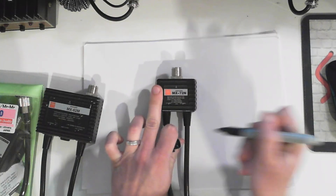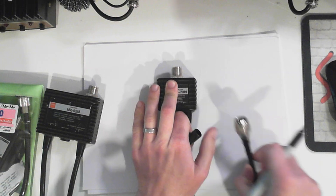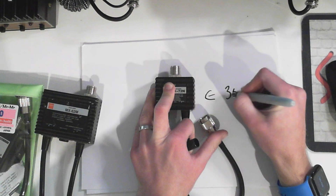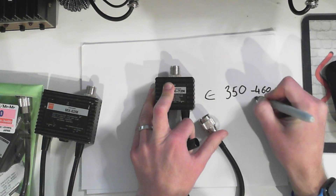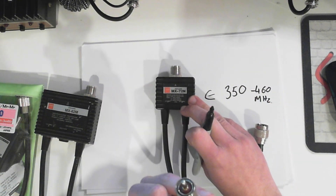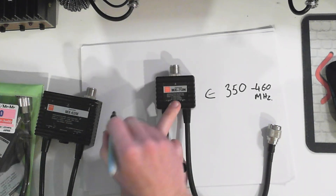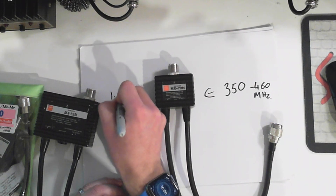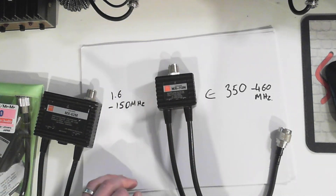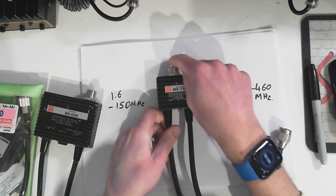So what do these things do? Well, they split between frequencies. If we have a look at this MX72, on this N-type side - you're not going to read it, so I'm going to write it bigger - 350 to 460 megahertz. On the other side, on this PL259, it is for 1.6 to 150 megahertz, with a common point.